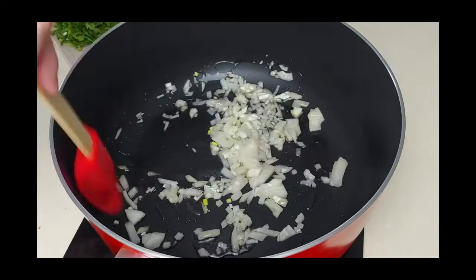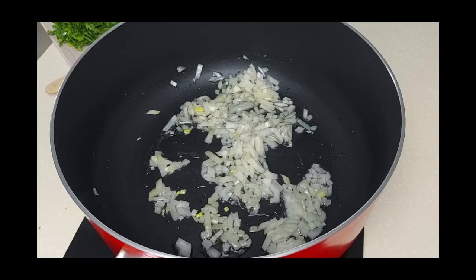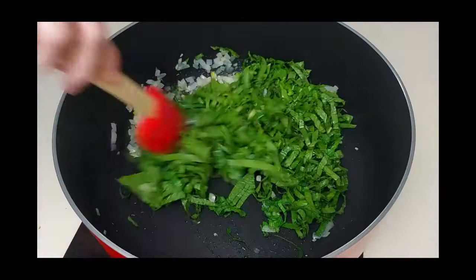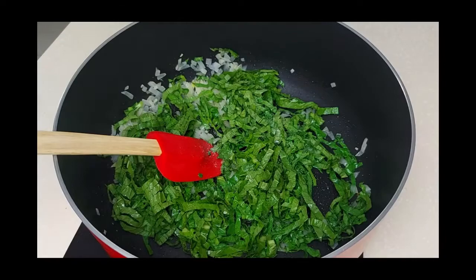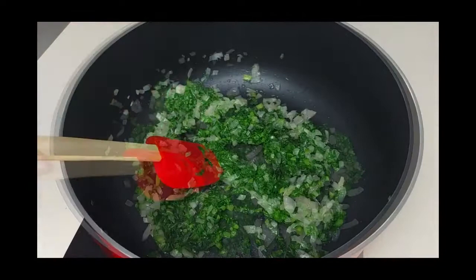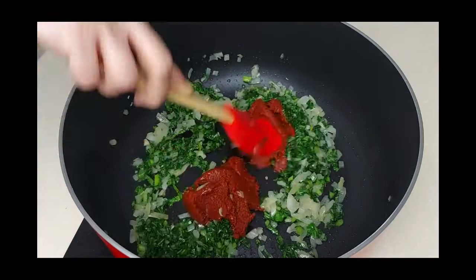In a pot with a little bit of oil, I'll stew a chopped onion until it's nice and soft. I'll add some chopped chard leaves and season with a little bit of salt. Now I'll add two tablespoons of tomato paste and stew it together with the onion and chard.